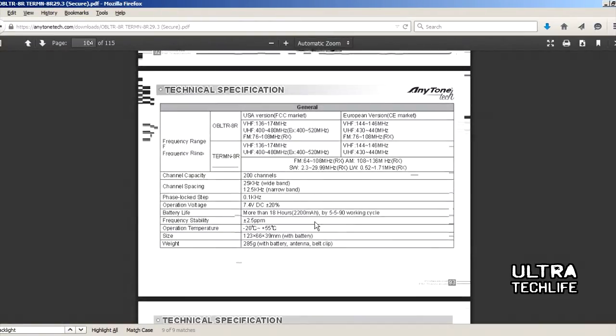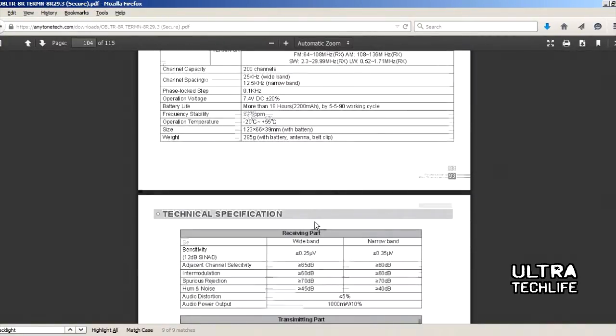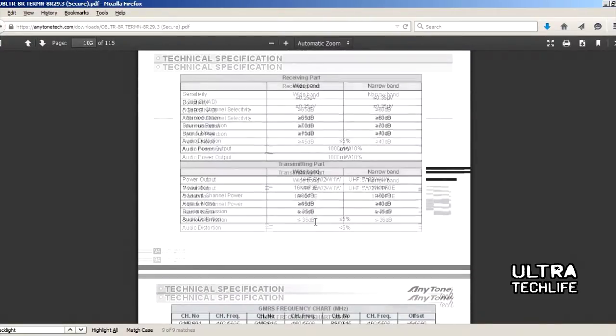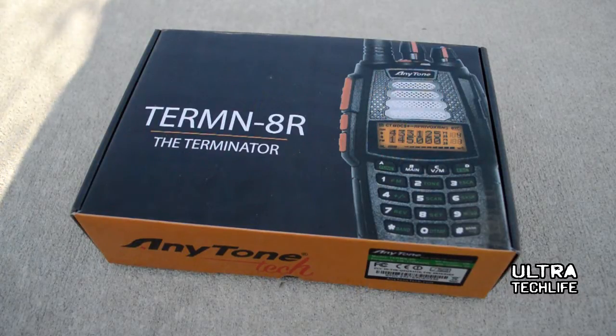A really cool thing about this radio is its ability to receive endless firmware updates. We're hoping some suggestions we made — especially around the programmable key function — may come in a later firmware update. This is the Terminator 8R radio, with a full review on the Ultratechlife.com website.